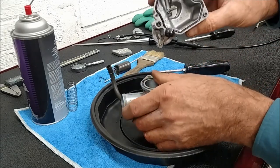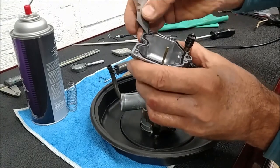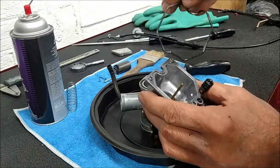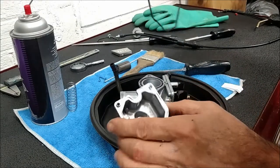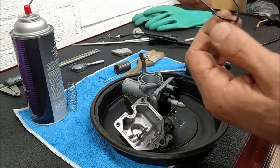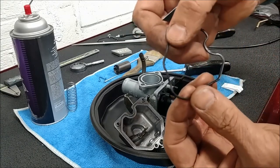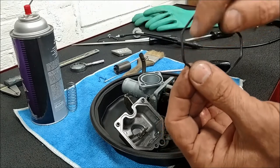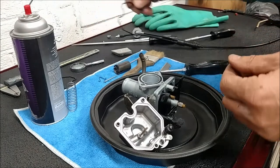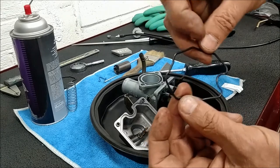Using a little razor here to pick out that float bowl gasket. That one has got a bit of residue on the side - looks like old glue. Any of that glue gets inside your carburetor - there's a nice chunk there - it could clog up a jet. I have a replacement that's nice and clean, no residue, no glue.